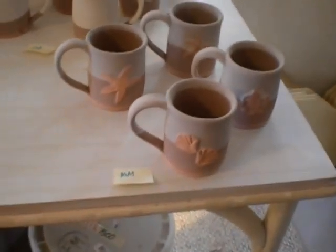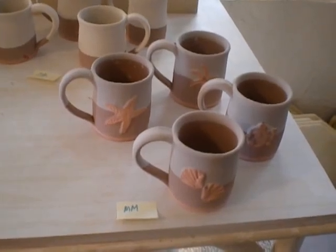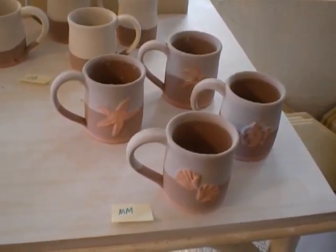I also did some small mugs. I dipped the entire mug into chino and then dipped it from the rim down to about halfway in Mediterranean mist.